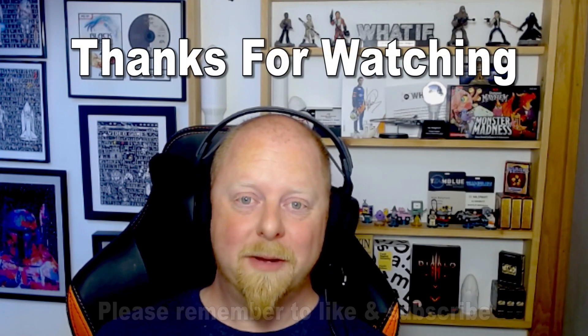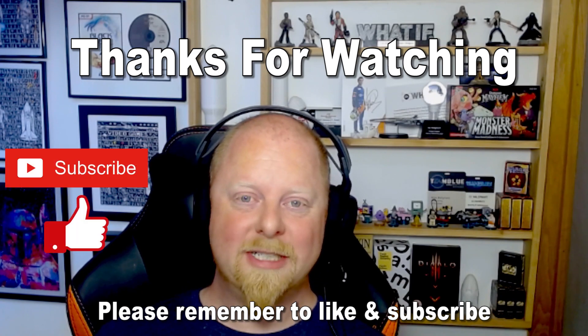We're still starting out so please remember to subscribe, please like the video, all your shares are much appreciated and hopefully I'll see you in the next one.